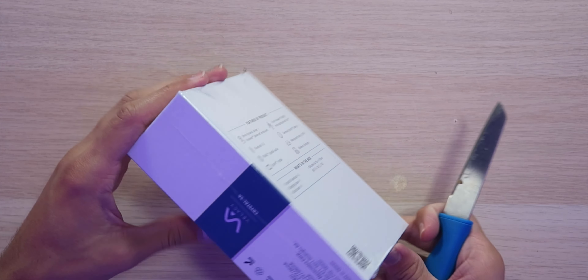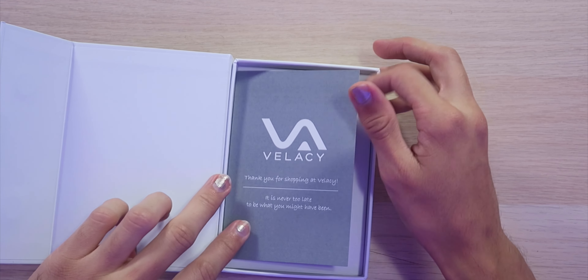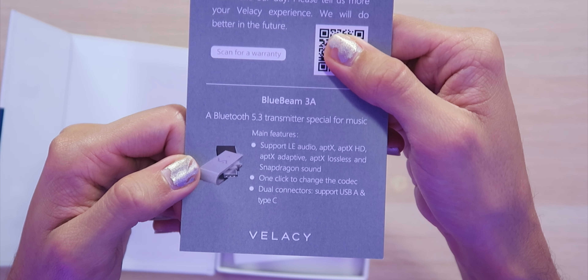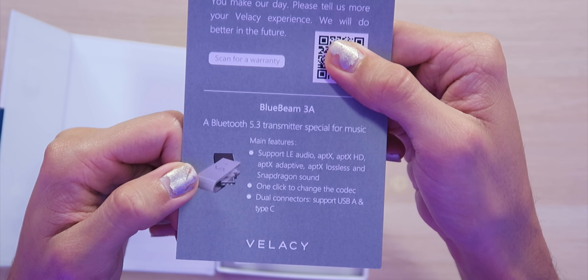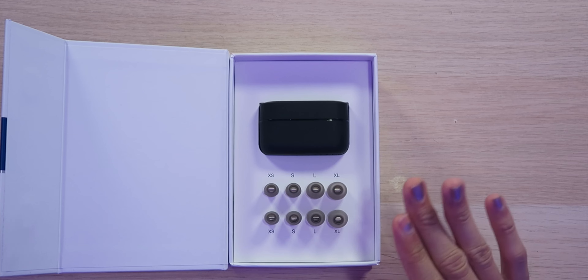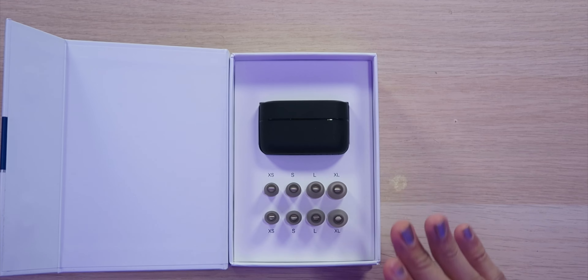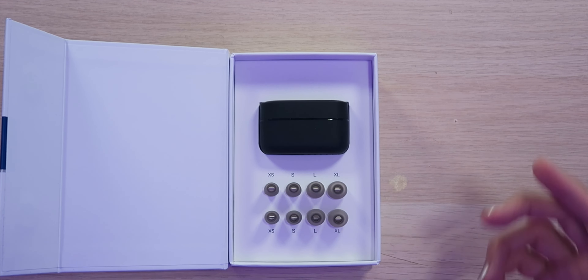Packaging is on point, looking very nice. Popping up the magnetic flap, we are greeted with a little thank you card, including more information about the Bluetooth 5.3 transmitter as well as a quick start guide, and a very nice presentation with all the different size ear tips so you can get that perfect fit. The Velacy Crystal 5A comes in two different colors — either black or white.